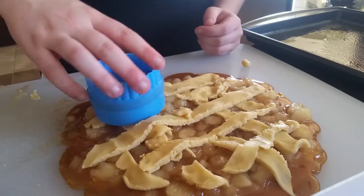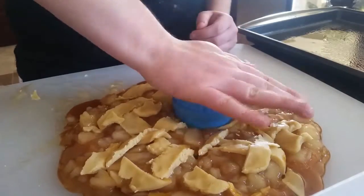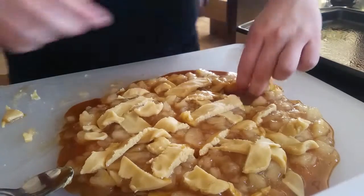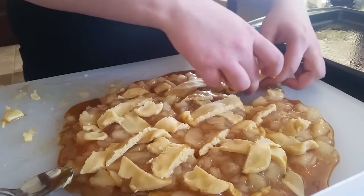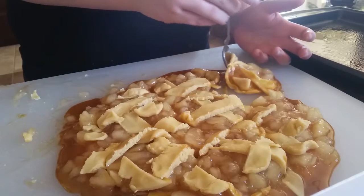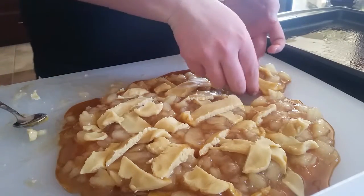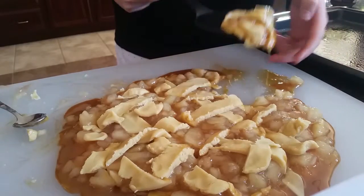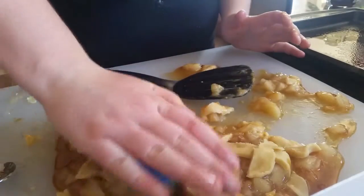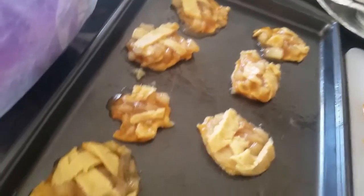Wish me luck. They kind of look like cookies, but not really.